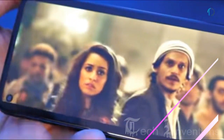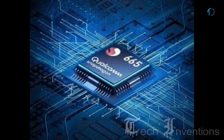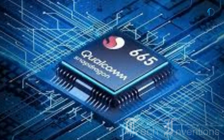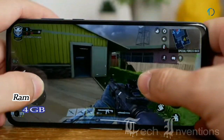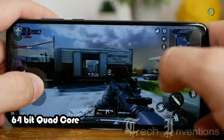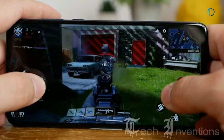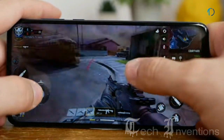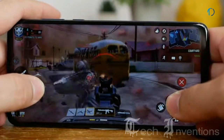Moto G8 Power is based on a 1.8-2.0GHz octa-core Qualcomm Snapdragon 665 11nm processor with Adreno 610 GPU and 4GB of RAM. The Adreno 610 GPU boasts a 64-bit quad-core CPU architecture and advanced 4G LTE to balance power and performance, providing a smooth gaming experience.